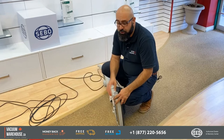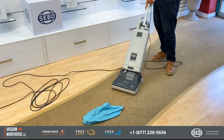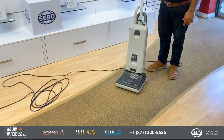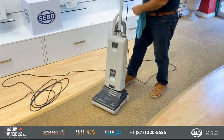The anti-jam feature is there to really protect the machine — its own mechanism, bearings and belts — if and when something gets jammed in the brush roll. Once we do that, that light should go on and the machine would stop. See — the check bag light comes on, the check brush roll light comes on, and the machine has shut itself off. All we have to do is remove whatever is stuck in there. Turn the machine back on and you're good to go.